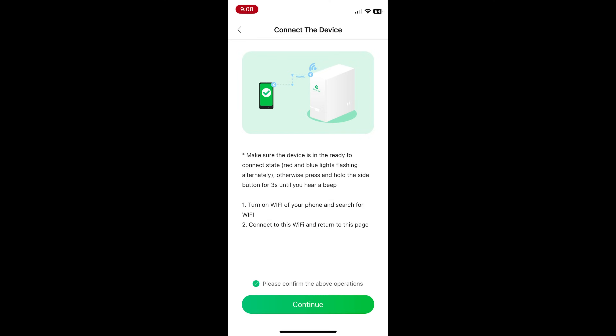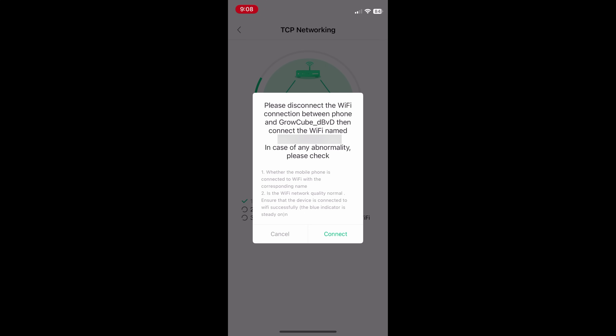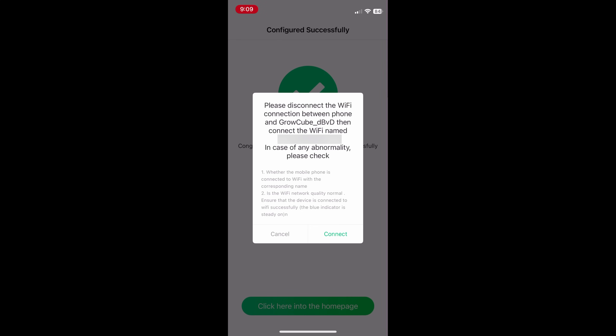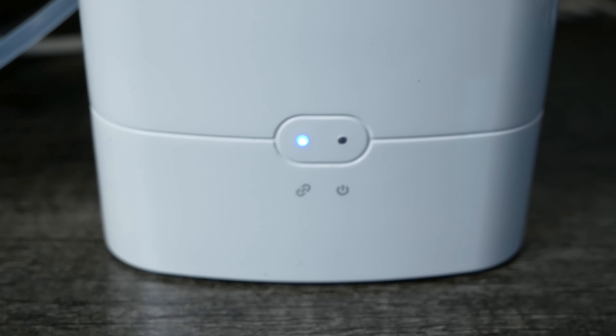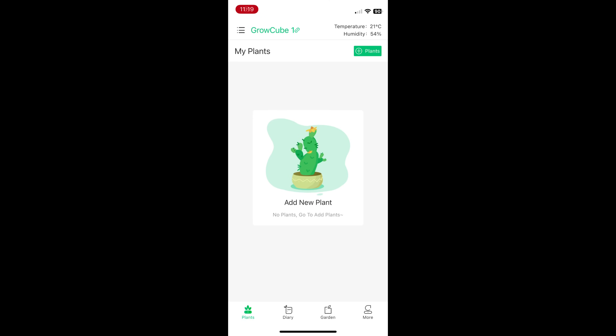Once I waited for them to update the app — which took about two months — they were responsive and got it working for me, and I was able to set it up with no problem. When you hit Continue it will actually connect to the device, you'll see it setting up the networking and Wi-Fi connection on the Grow Cube, then it tells you to disconnect from the Grow Cube Wi-Fi and go back to your normal network. Once reconnected, it'll say 'Configure Successfully,' and you can click into the app home page. When connected to Wi-Fi you'll see a solid blue light instead of the flashing blue and red.